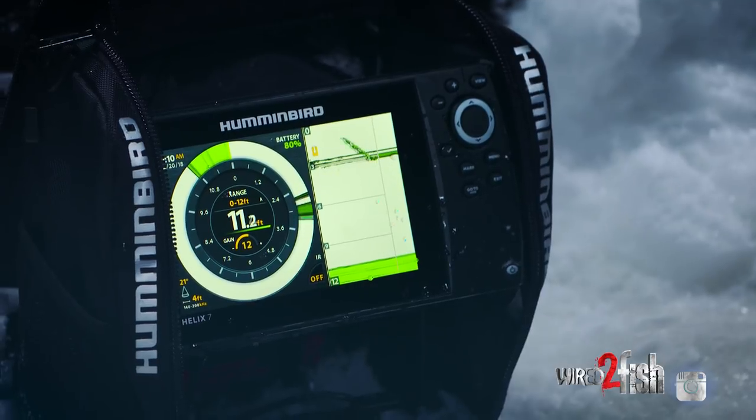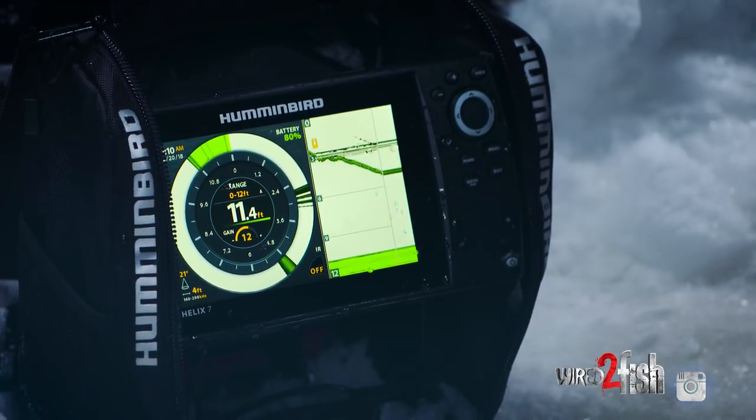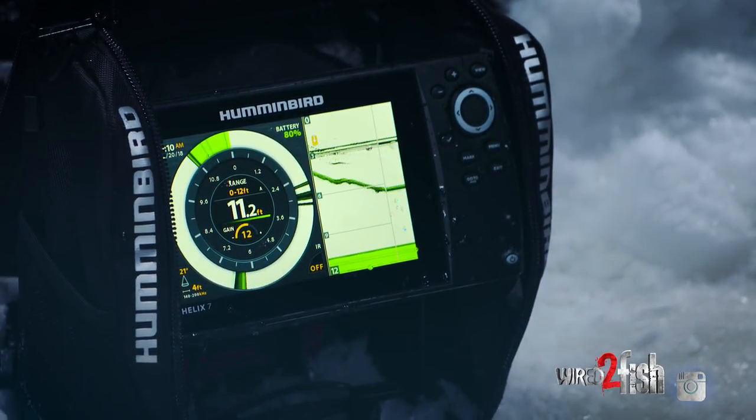Now we're getting that rip and wrap, and you can see how quick that return is and how large it is compared to what that tungsten was.